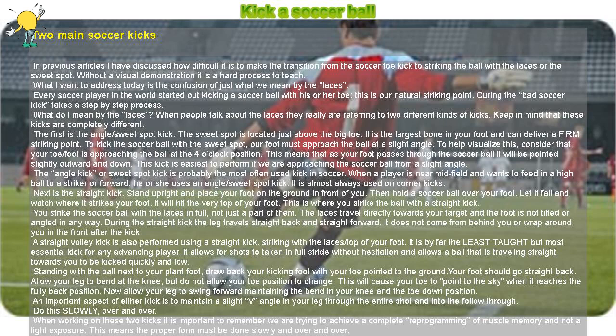Caution: Use great caution when trying the straight kick. If your toe stubs the ground, you can hurt or strain your upper foot and ankle.